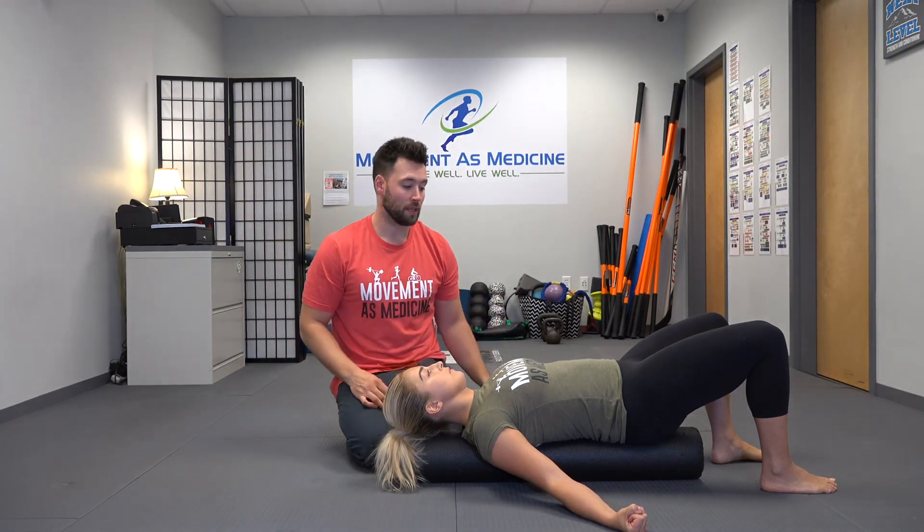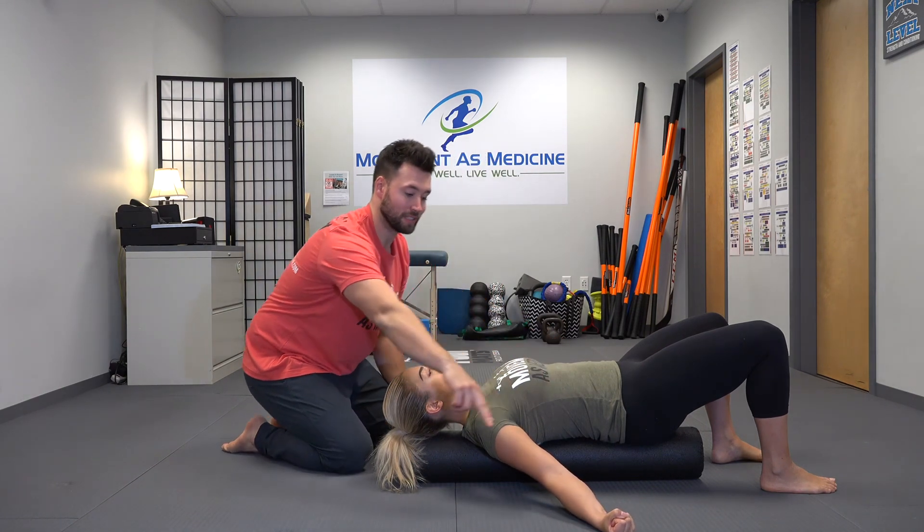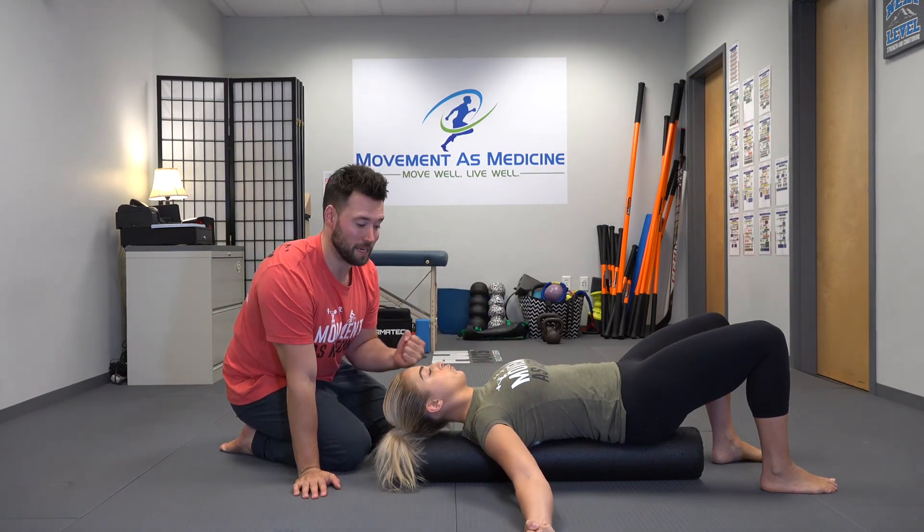Then we want to cue the client to take a big breath in through the nose, and then take a long exhale where they draw the ribs down and slowly slide those arms up, trying to press them into the floor.